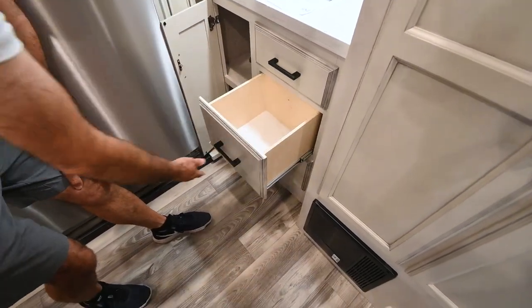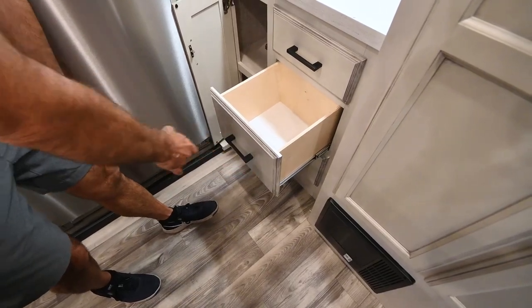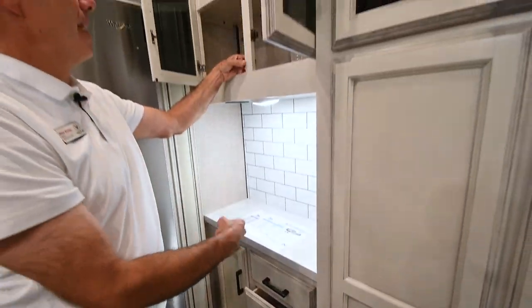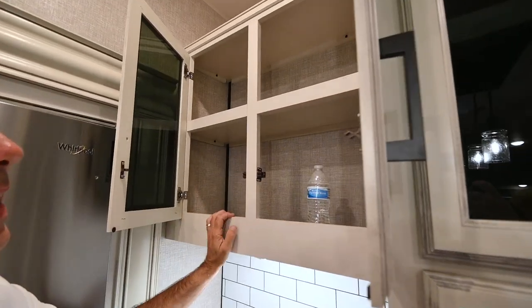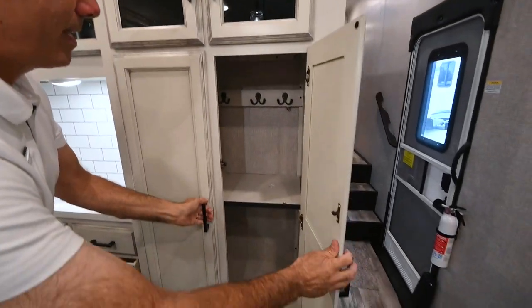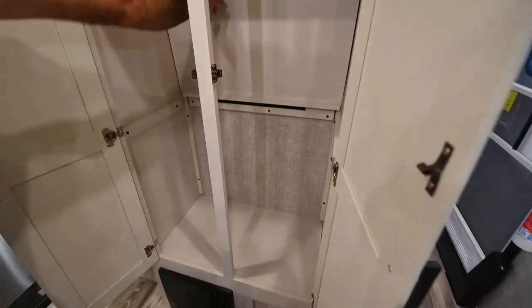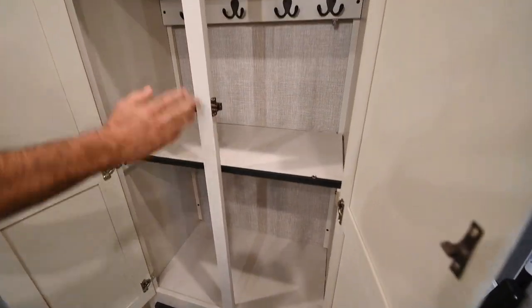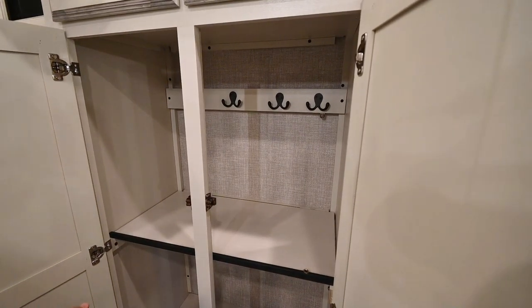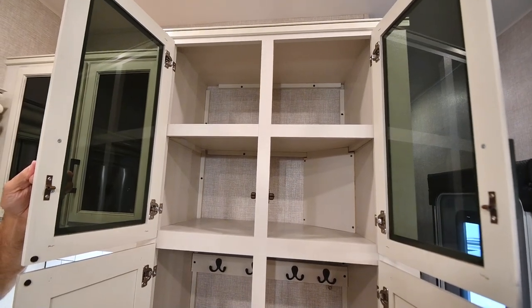Always on every trim line with Jayco, the drawer fronts and door fronts are solid maple and the styles are all pocket-screwed and glued together. This little unit can be either a coat closet or you can drop it down as a shelf and use it for pantry storage. There's some more storage above that as well.